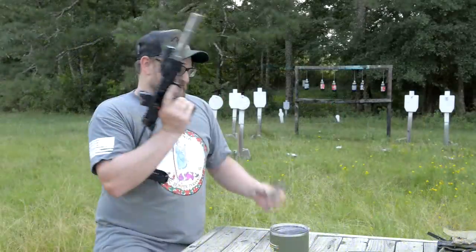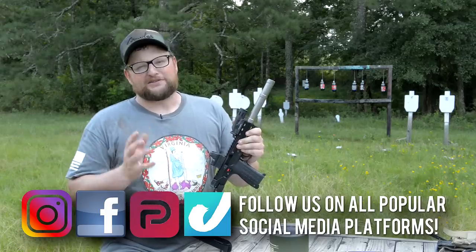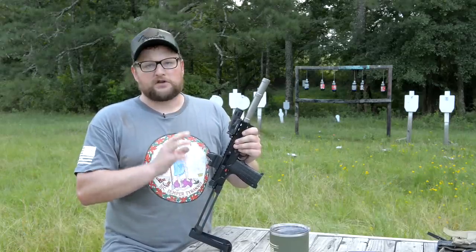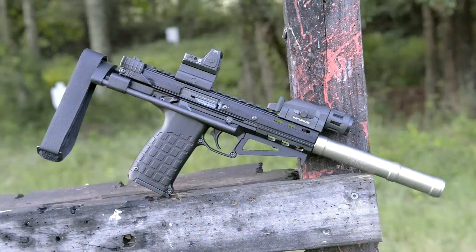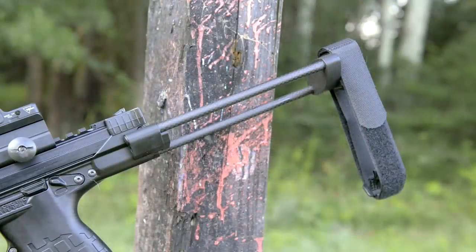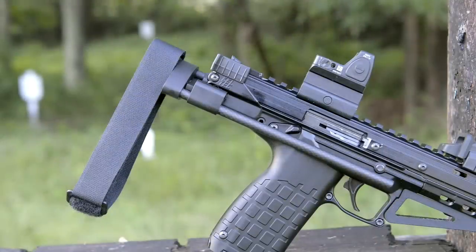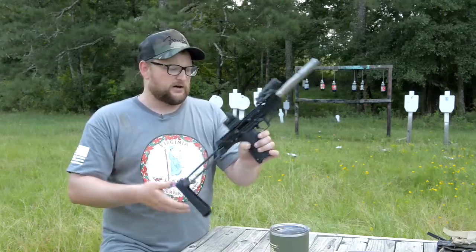Welcome back, this is Eric here with Iraq Veteran 888. You guys remember our CP33 video — we're revisiting that with a couple of accessories. Ferro Tech makes this really cool Gen 2 tail hook brace adapter, very very lightweight, very non-obtrusive, carbon fiber, super light and handy. And of course you've got your collapsible brace, which is really great. This is a pistol, not a short barrel rifle. You just pull it to deploy it, and of course you've got your strap there to hook to your arm.